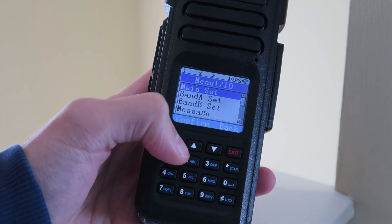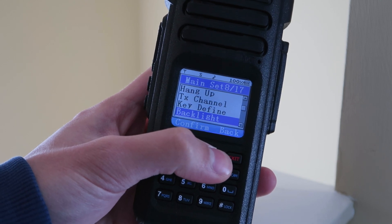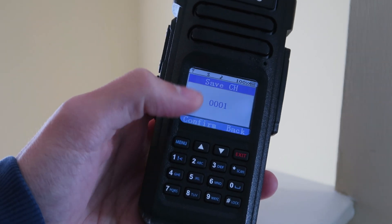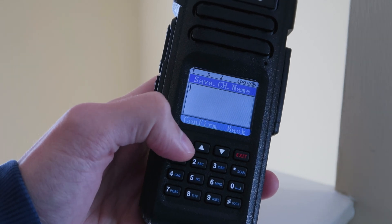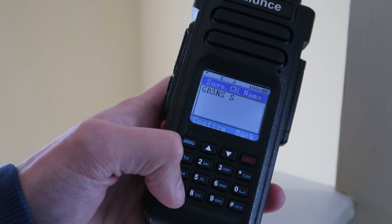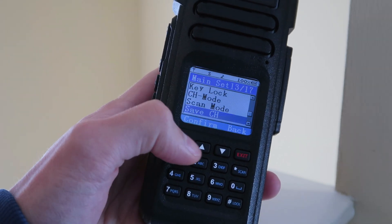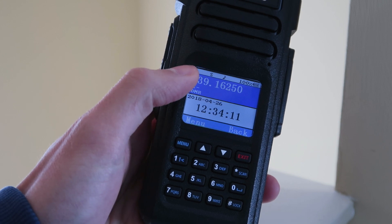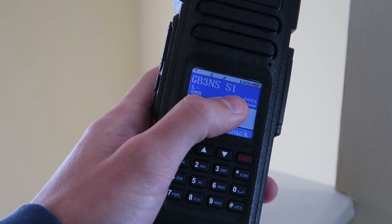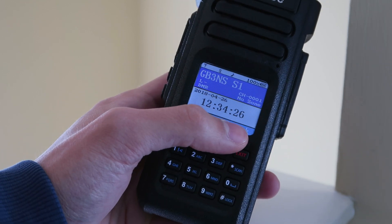Now I'm going to save it into a channel so we can access it on channel mode. If I go into the main settings, go down to save channel, and let's just save it in channel 1 — click confirm. Save channel name — it's going to be Slot 1. I'm going to save that there. And now we're in frequency mode; if we hit exit we go to channel mode, and it shows that channel that I just programmed. That should have been GB7NS — never mind, I'll have to edit that later on.